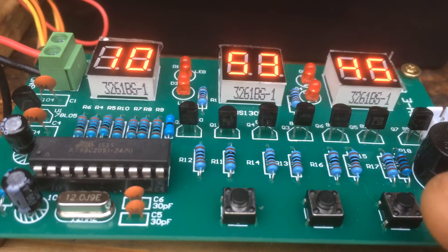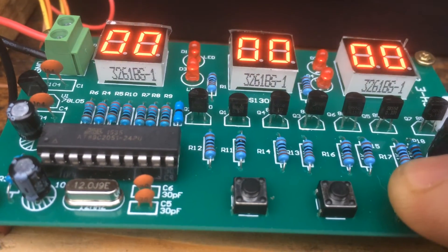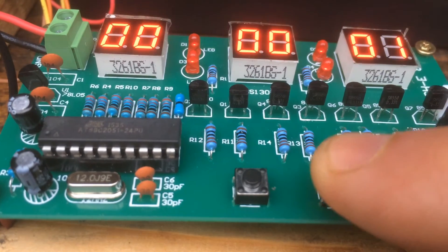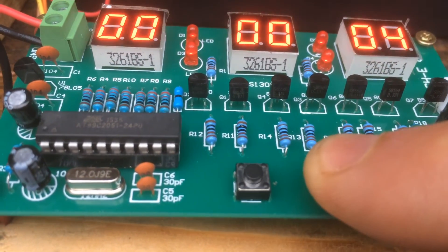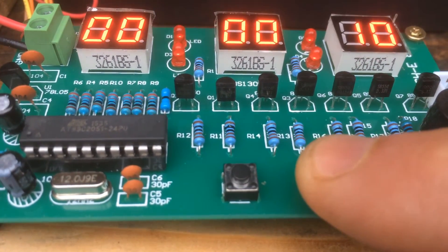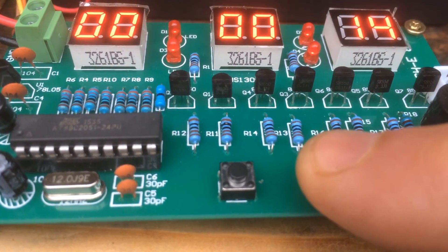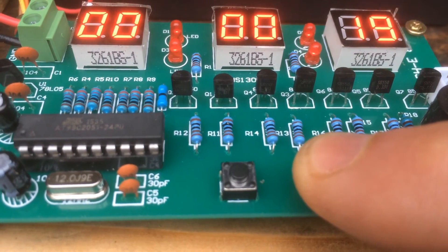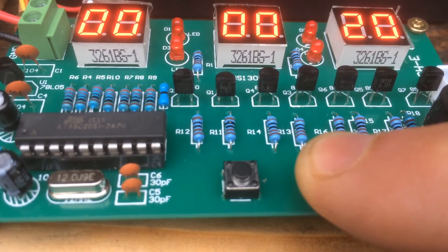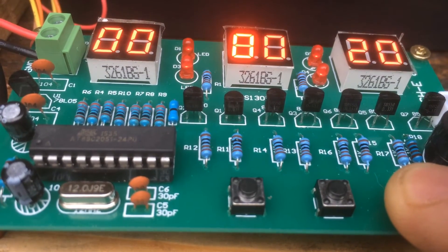Setting the count function: to access the count function, press S1 five times. It starts at zero, so every time you press S2 it adds one to the count. You can do this while you're counting cars, counting airplanes, or whatever you want to do. It's just a counter — it goes past 19 to 20, up to 99, then 100 and so on. That's it for the count function. Press S1 and hold for two seconds to go back to the clock.